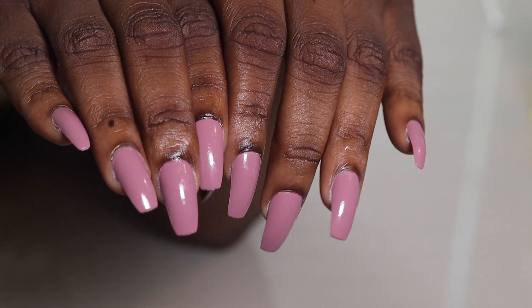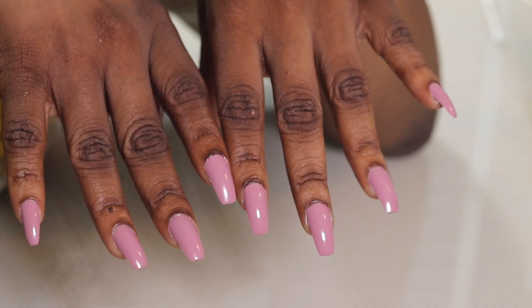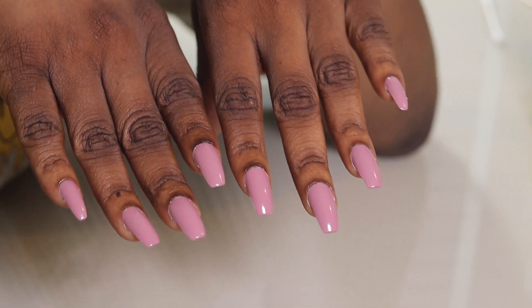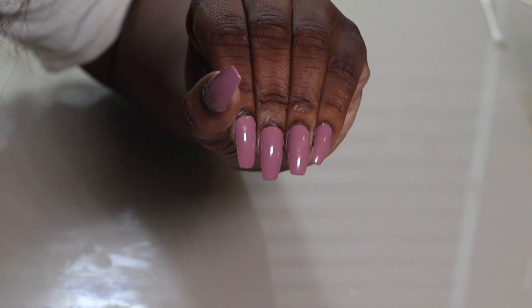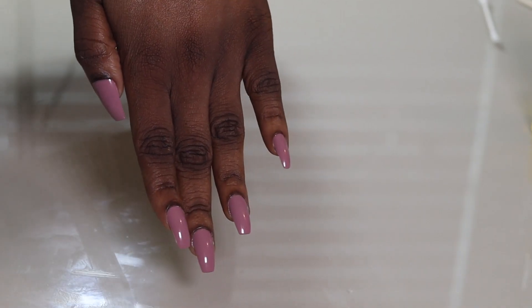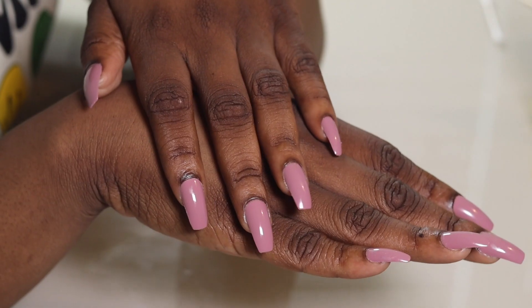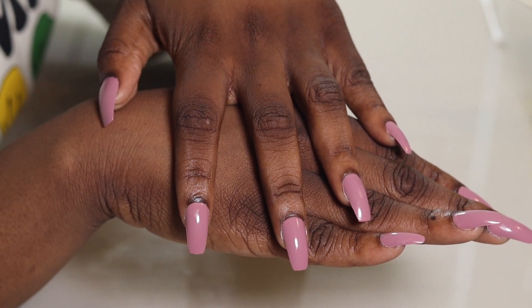This entire tutorial took about 10–15 minutes, and these nails could last up to three weeks. I absolutely love it — I will never go back to the nail salon because this is a great way to have cute nails on a budget. Make sure you subscribe to my channel, give this video a thumbs up, and until next time, be blessed!